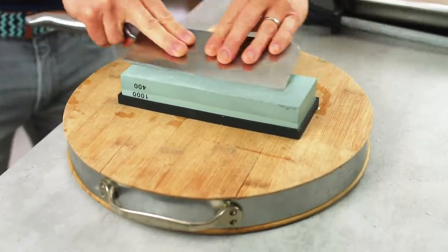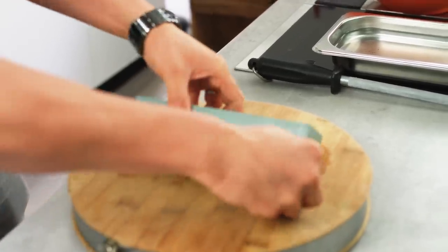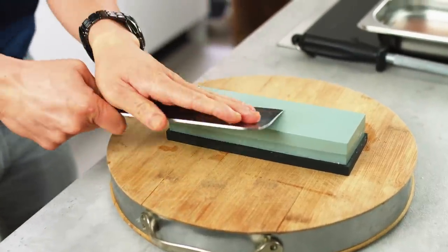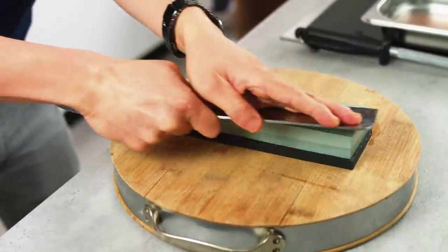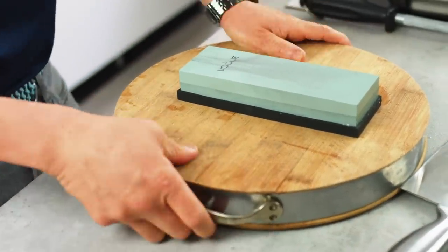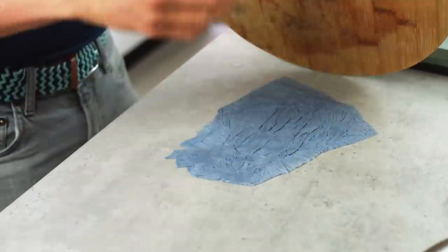Once you've done five or ten pushes one way, then you want to do the same on the other side. It's slightly more awkward but you'll get it — just take your time, don't rush. Then give it a slight clean and turn your wet stone over to the thousand-grit side, which is the higher number and will give a finer, super sharp edge. Also note that my board has been stuck down with a little bit of wet kitchen paper so that it doesn't move around, which is really useful even for general chopping.